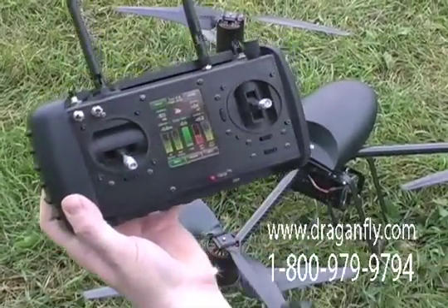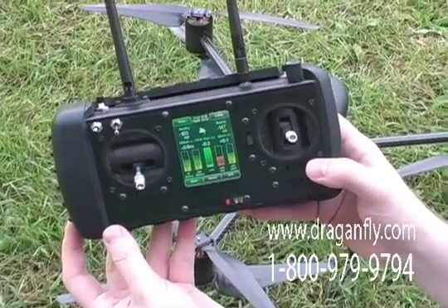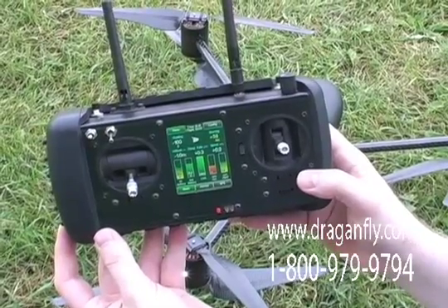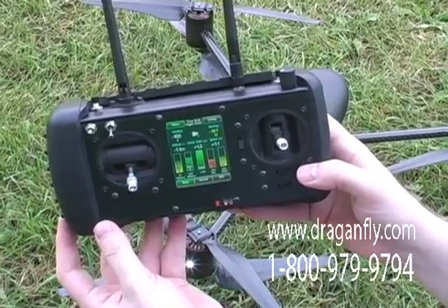So what would you use the video goggles for? The video goggles can be used by the pilot so that he can see the shot from the camera at the same time as viewing the helicopter for flying. This is very useful for framing shots, either photographs or video.